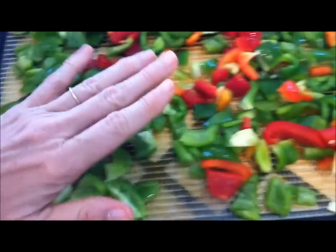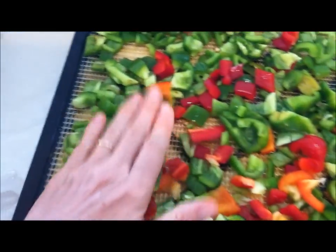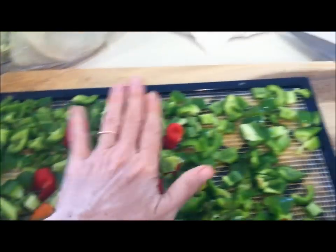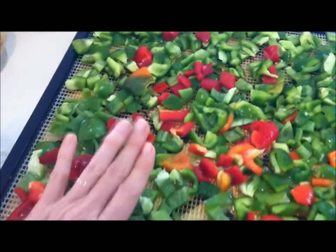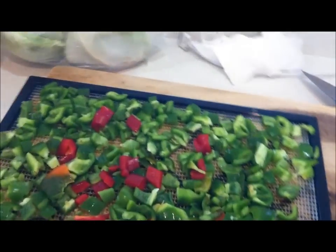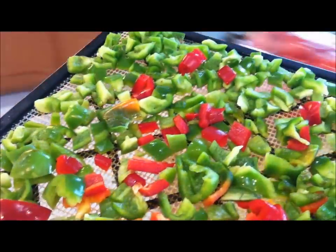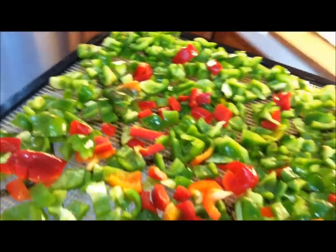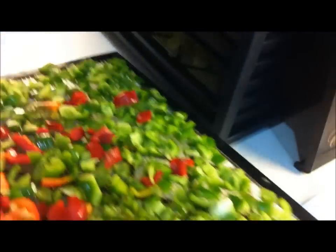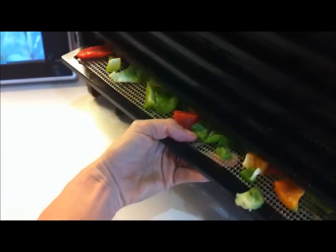I just spread them out here — they don't have to be perfect, it's okay if they're touching each other, they will dry. Have yourself one of these pastry cutter scrapers — it makes picking up the little pieces very quick and easy to put over onto the dehydrator tray. And I'm going to go ahead and pop this load into the dehydrator.